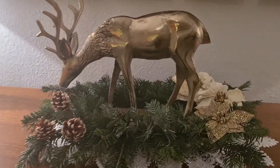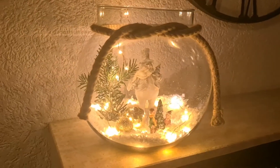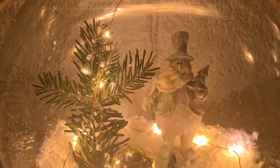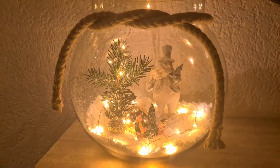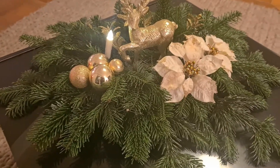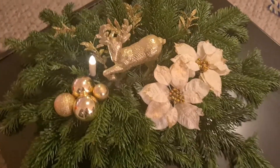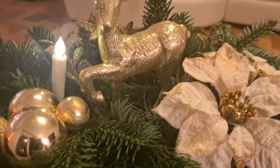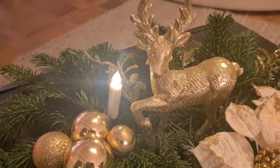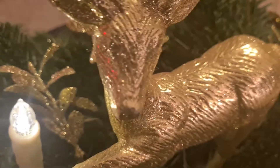Please let me know which one of the centerpieces was your favorite — I really love them all, but for me the first one with the big reindeer is my favorite. I hope this video helped you to decorate your house. If you like these centerpieces, please give me a thumbs up — that will help me so much with my channel. Don't forget to subscribe if you haven't done so, and let me know if you made any of my centerpieces. I hope to see you on the next one!